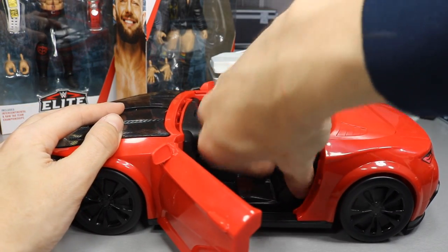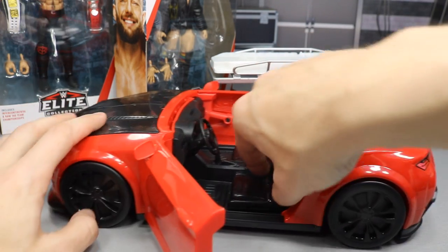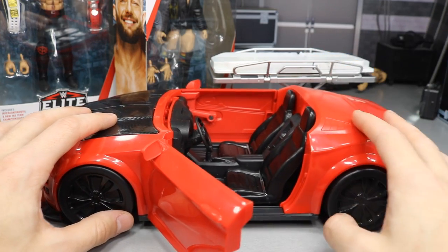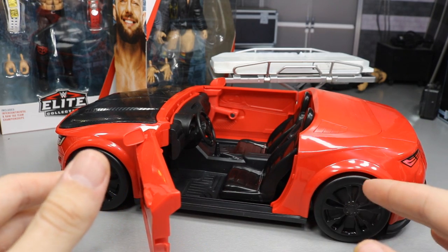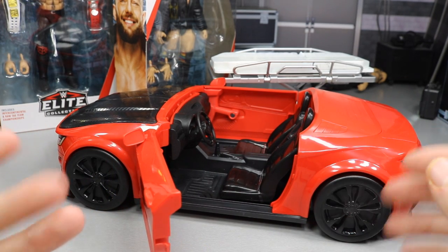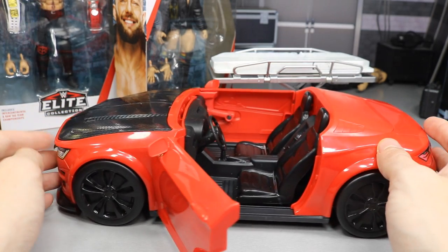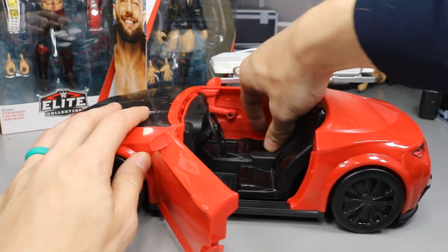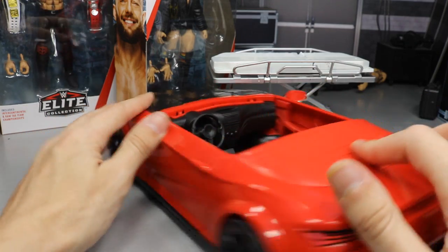The seats are removable and they have rubber bands around them. I think I'll leave those in there for now because once you take the rubber bands out, they'll probably be super loose. You can see how low this thing is — if you go over one pothole you're going to bust this thing up. The seats are removable as I mentioned, held down by these rubber bands.